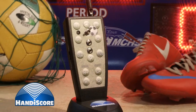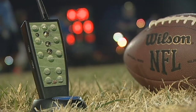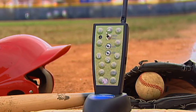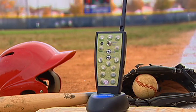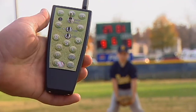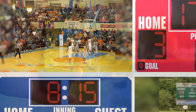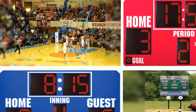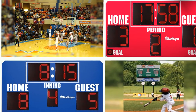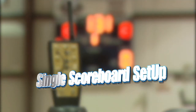Your controller is capable of controlling many scoreboards at one time, as well as controlling a single scoreboard at a time. You will need to follow a few easy steps to set up the controller and scoreboard each time you use them for a game. It is necessary to set up the controller and scoreboard every time you use them, even if you only have a single board at your field or gym, and even if you only use one scoreboard at a time at your facility. Let's begin with a single scoreboard setup.